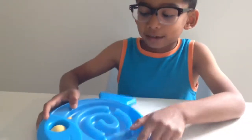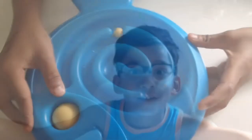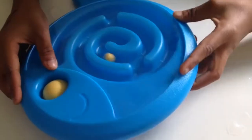So let me show you how to play this game. In the back you have to try to get the ball into the middle. I got it in.